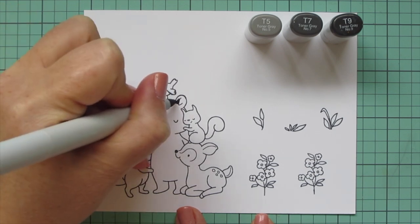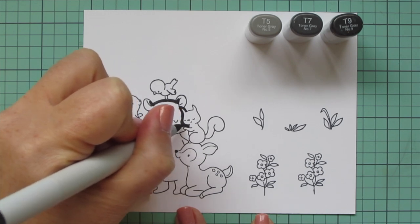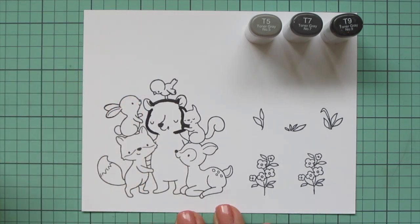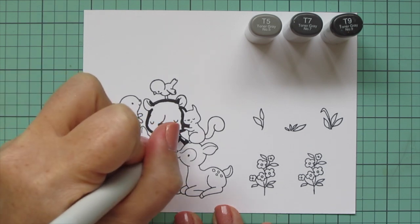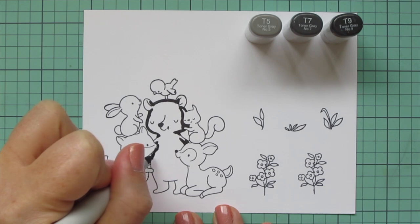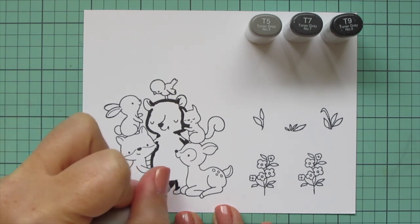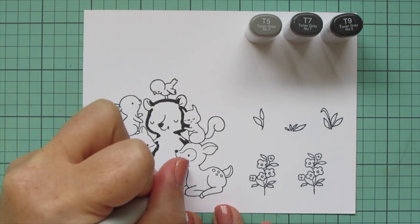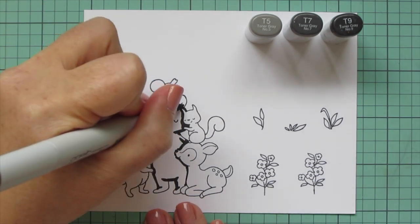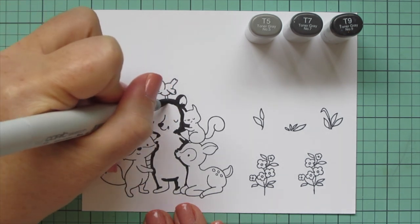I'm going to start with the largest image in this little stack of critters, and that is the bear. I'm going to do something a little bit scary for me — I wanted to do a black bear. I don't think I've ever colored a black bear before; I've only done brown bears and polar bears. I live in Pennsylvania and we have a lot of black bears here, but I was really intimidated. I get nervous about super rich dark colors because they can make your images kind of disappear — the face can get lost and it just looks like a big blob on the page. But I decided to go for it today and face my fears.